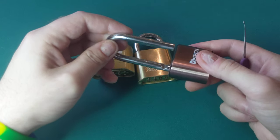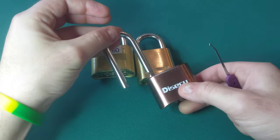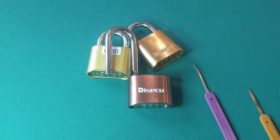I actually ordered like six more of these once I found out how easy it was. I will definitely be using these for the first step of teaching lock picking or teaching lock shimming. Much easier to not break your tool.